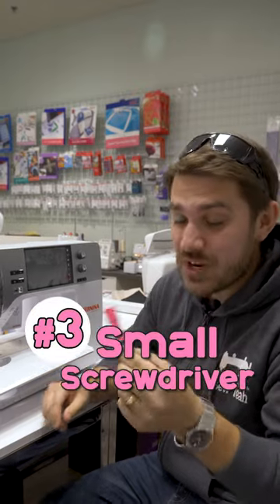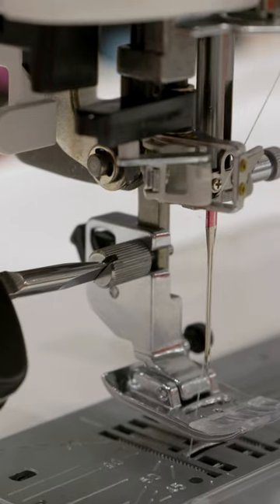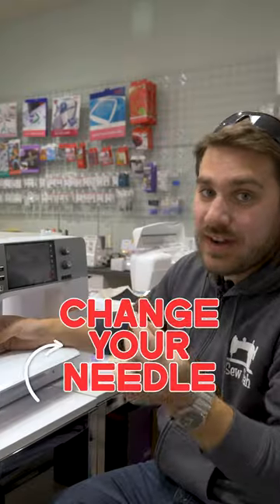My next one is a good screwdriver — a small screwdriver for your needles so you can easily change them out and replace them.